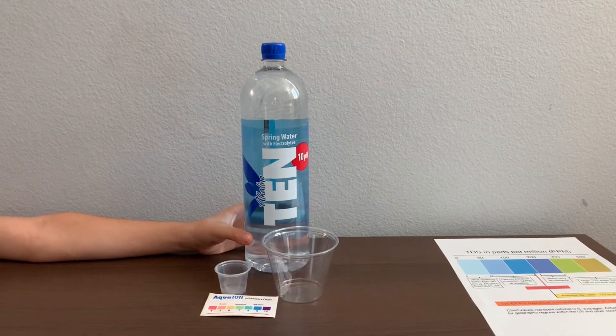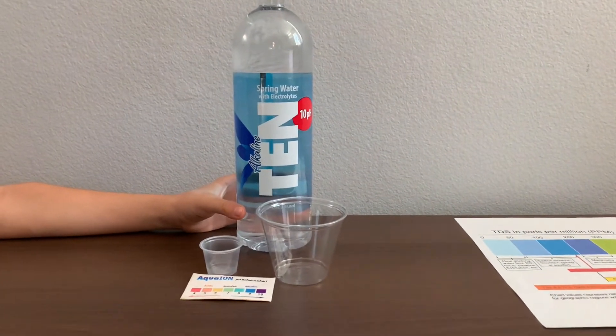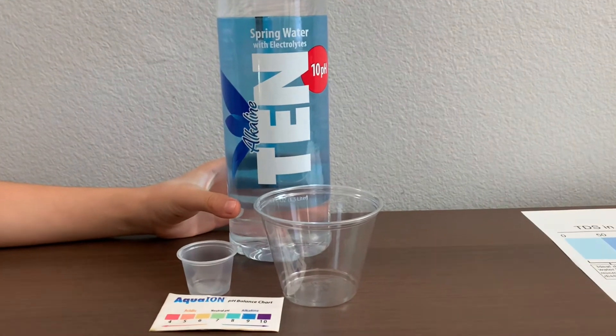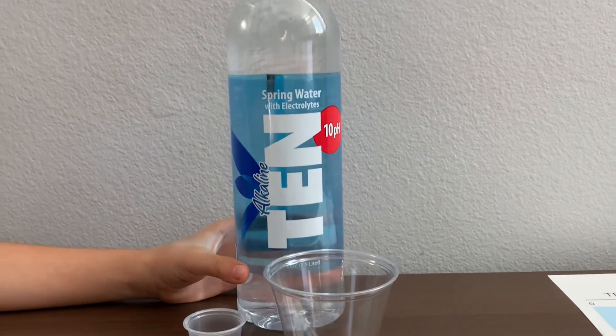This is 10 alkaline spring water infused with electrolytes. It sources from springs in the Great Appalachian Valley in Florida. 10 bottled water costs $1.99.